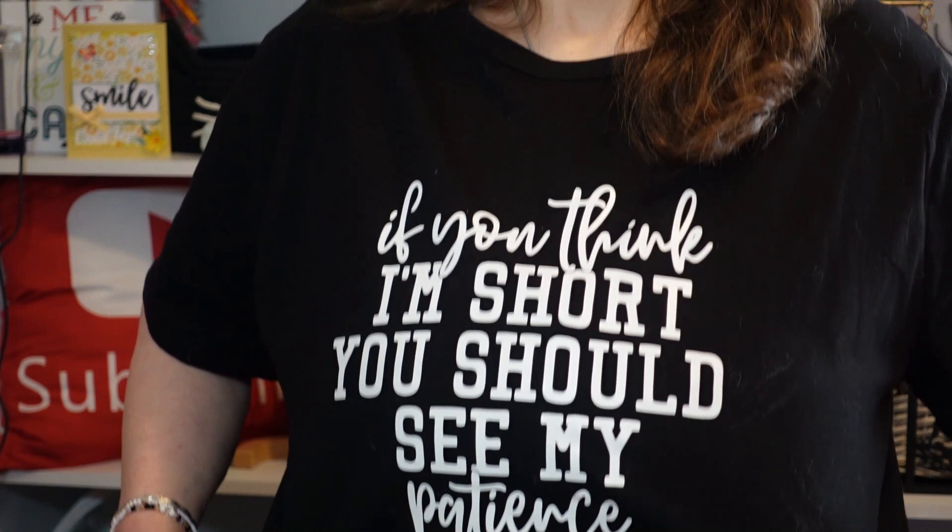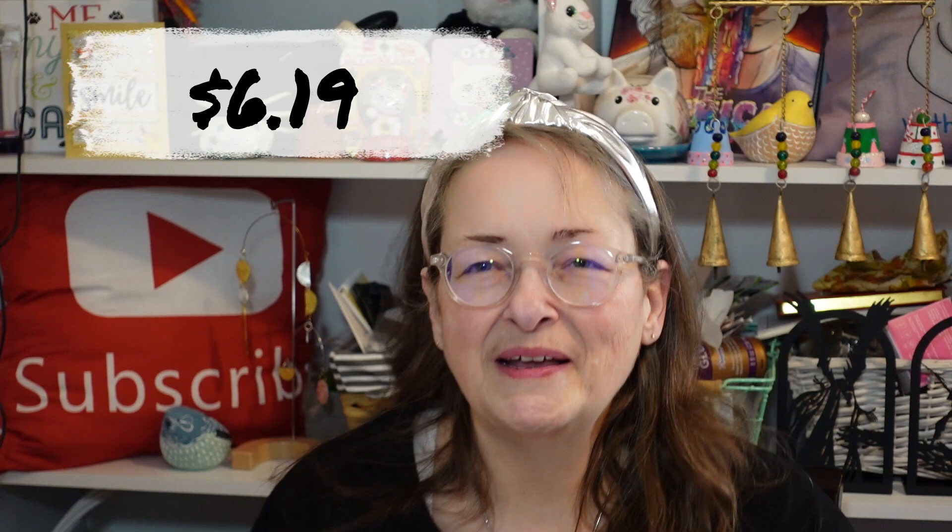Well, I have another Temu package. This one is my mama's. And one of the things I've got on — look guys, if you think I'm short, you should see my patience. That really does fit me. You have no idea. I seem all smiles and stuff, but I'm kind of like that sometimes.